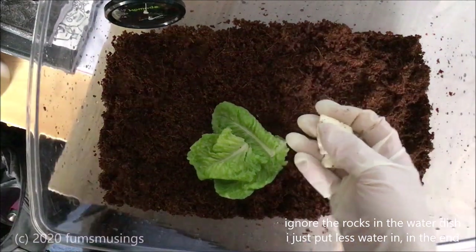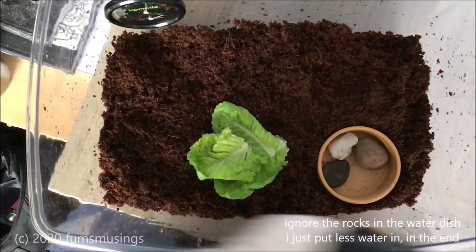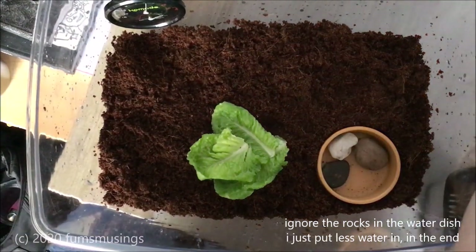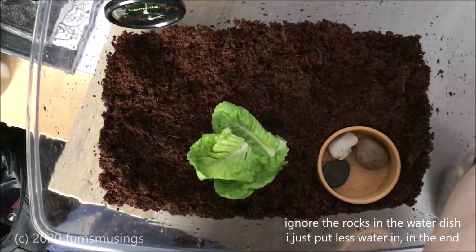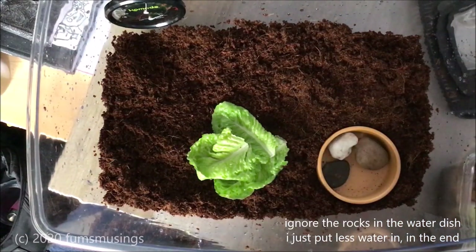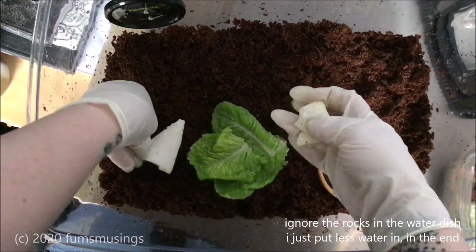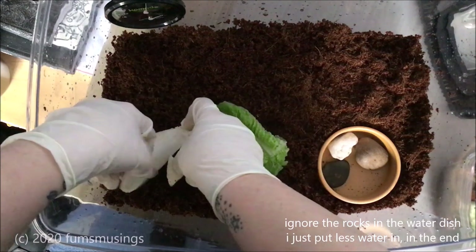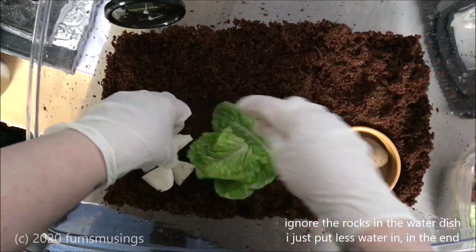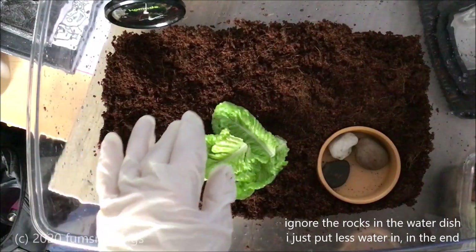I've got some little bits of cuttlefish bone. I don't want to put massive amounts in because it takes them a while to get through it. I find it goes a bit soft and weird after a while, so they've got a little bit and I'm going to provide places for them to hide as well.